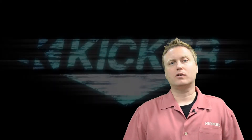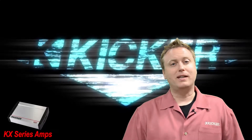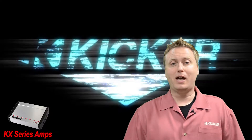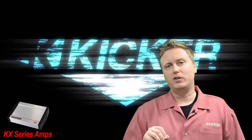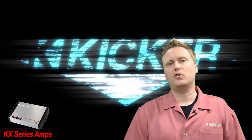Hello, this is Aaron Malin with the KICKR Global Training Department. We're about to jump into the KX Amplifiers. I'm assuming that you've already watched your introductory series about KX Amps. If you haven't, please stop this video, go back to that video, and start again. Because what we're going to do now is get more in-depth with how to set gains, bass boost, and all those fun things.